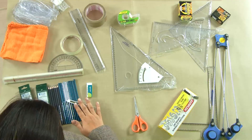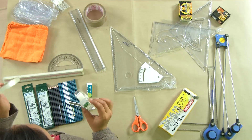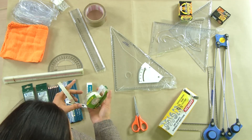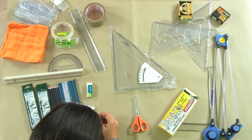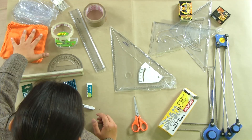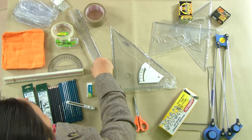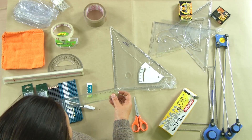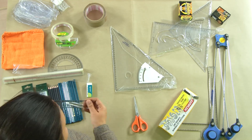Along with pencils, eraser and sharpener, you will always need two different types of tapes: a cello tape, which is a transparent tape, and a magic translucent tape — one roll of each. You should always have a duster to dust your sheet and keep your instruments clean. You would also need a simple 30-centimeter scale. When selecting a scale, check if it has an inking edge or not.